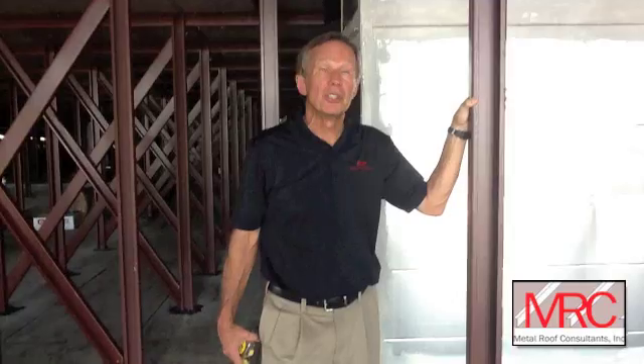Hi, I'm Chuck Howard from Metal Roof Consultancy. I've been in the metal retrofit business for a long time, and I'd like to show you exactly how a retrofit roof can convert a flat roof that leaks into a pitched roof that doesn't leak.